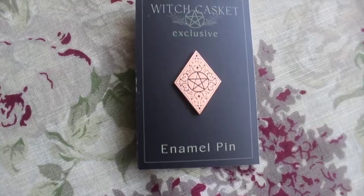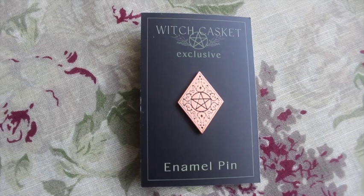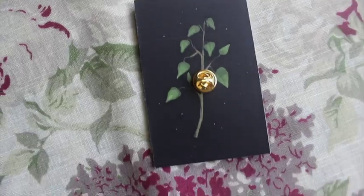We have an enamel pin — it's almost like a copper-coloured enamel in a diamond shape with a pentagram on it. I wouldn't say it necessarily links to herbology; maybe there could have been something that connected it more, but it's an ornate pentacle enamel pin and still very pretty. I would definitely wear that.